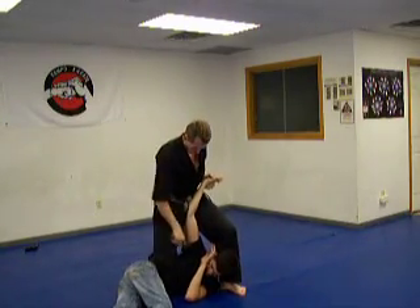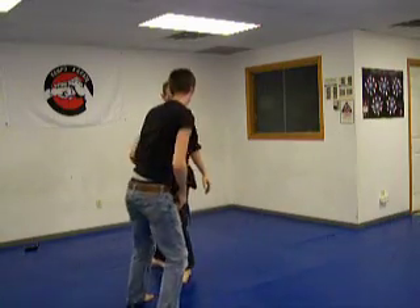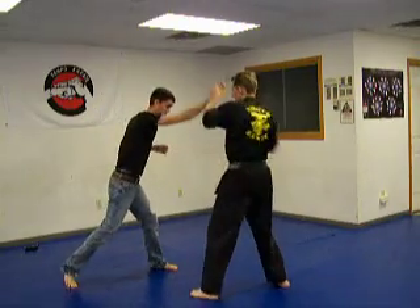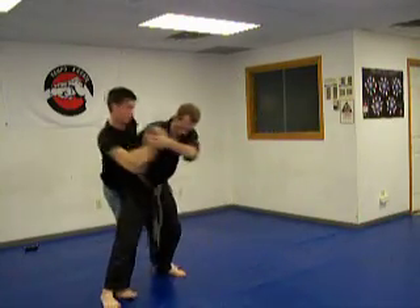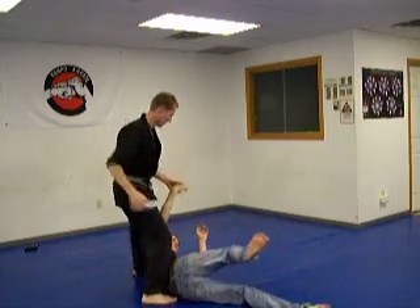It wasn't that much quicker. Let's take it from another angle, over here. The knife comes. Lift. Here. Step. Step. And I got the knife. That was a rough landing.